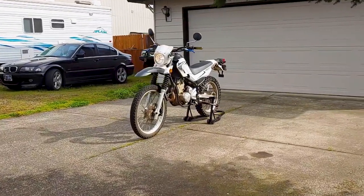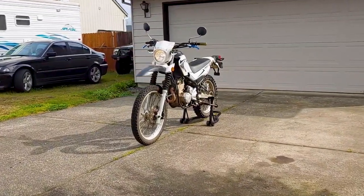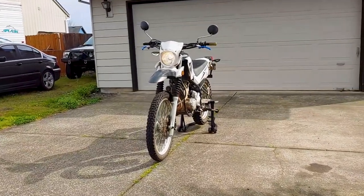Hey everyone! Welcome back to Endless Money Pits! This is a 2008 Yamaha XT250 and today I'll show you how to replace a brake caliper.